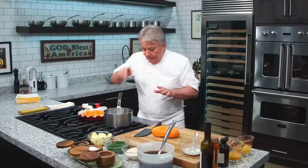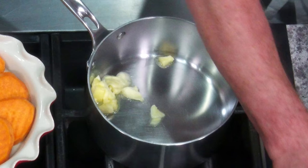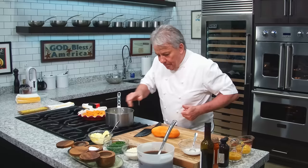And in the glaze, Frank, we're gonna put a little bit of butter. We like butter, you know that, right? This is the channel where we glorify butter. Butter is good for you. And then we're gonna put a little bit of orange juice.